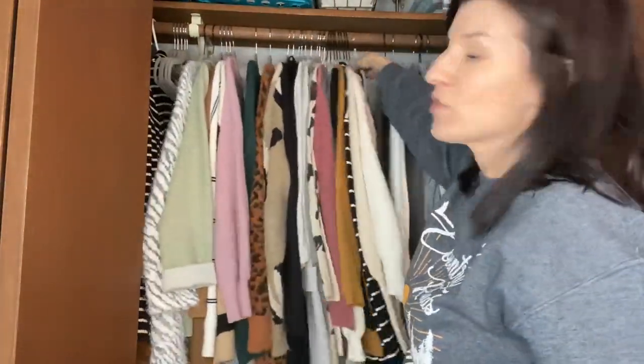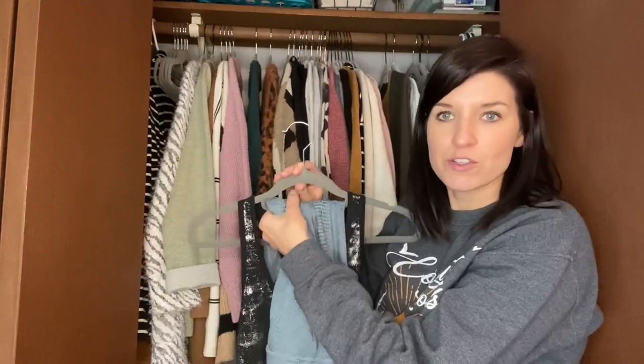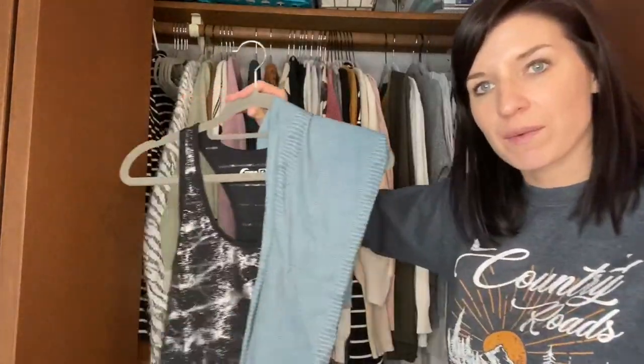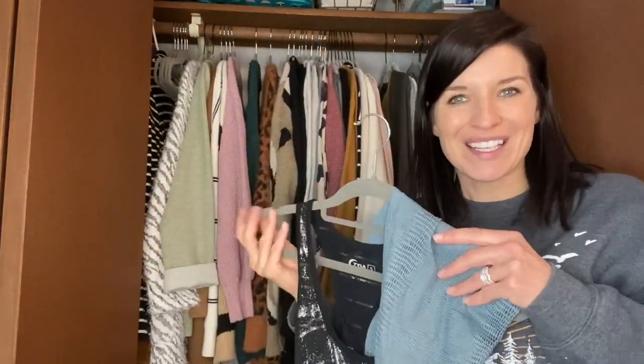They work great for tank tops as well. And I do like to have my workout clothes ready to go when I'm ready, so I like to loop my shorts or my leggings through here so it's all good to go and convenient — I can just grab and not think about looking for an outfit. Or you can even hang it right on the top as well and not have to worry about it slipping and falling. These are a great quality product hanger.